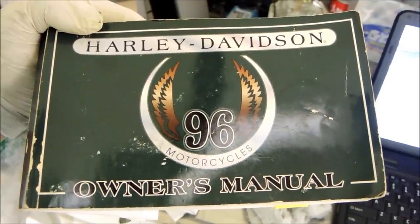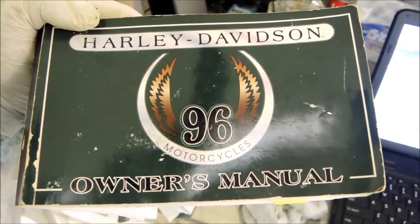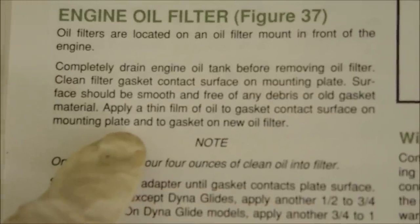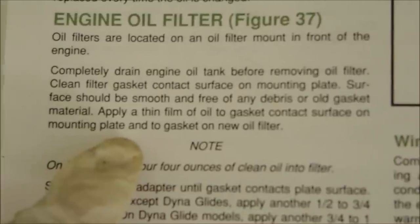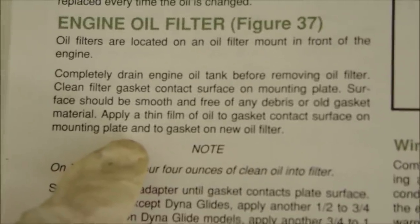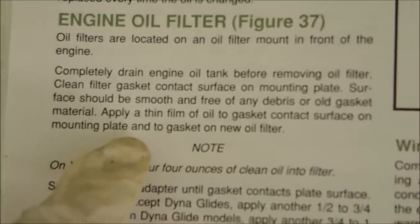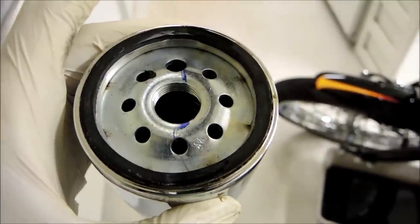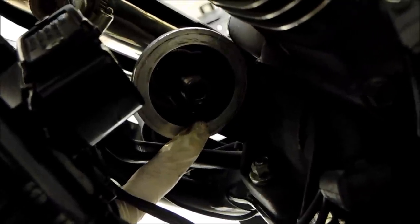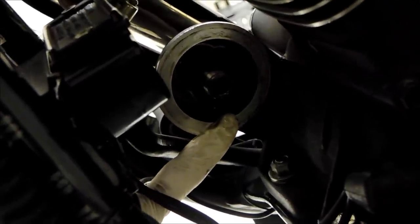We have a 1996 owner's manual we bought off eBay — my dad found it actually. It says apply a thin film of oil to the gasket contact surface on the mounting plate and to the gasket on the new oil filter. You can see we put a little bit of oil on the gasket, and also put oil around the contact surface for the filter.